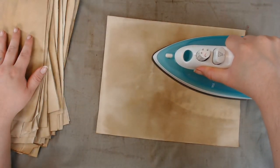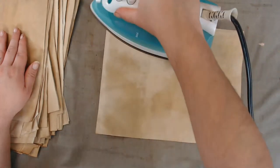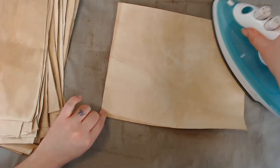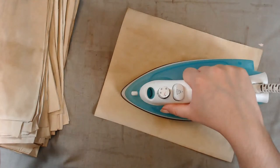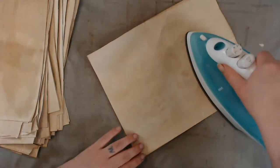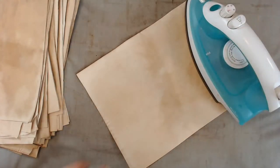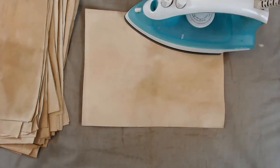Letting this paper dry — it definitely bakes on the color like your oven would. I feel like I'm getting a darker color than the ones I ironed while they were dry. Even if the paper is just damp to the touch you might get the same effect as baking it, which is great.